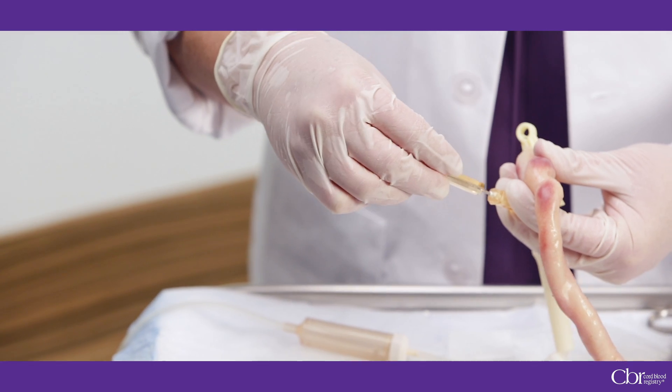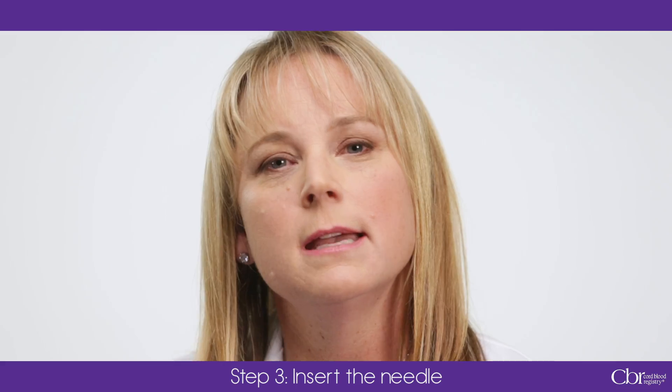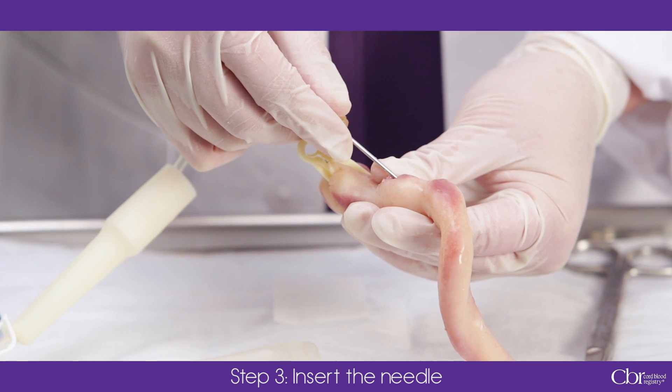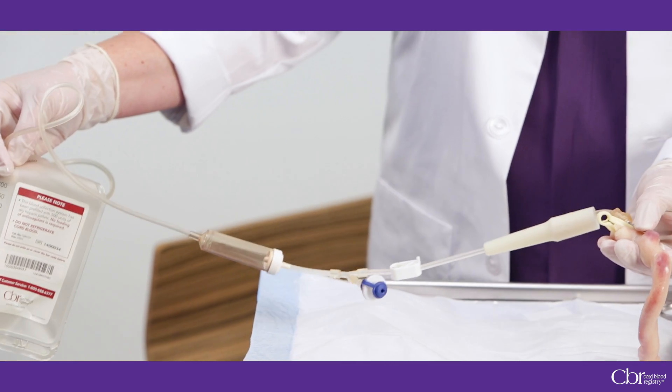Gently twist and pull the needle cover off. For added safety in surgical deliveries, the needle cap has a really opaque tab. Insert the needle bevel side down into the umbilical vein with a single motion. Extend the tubing to its full length, and to increase collection volume and speed, make sure that the active flow chamber and collection bag are lower than the uterus.